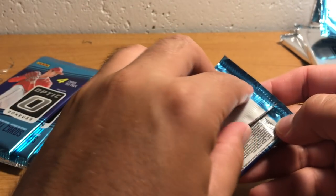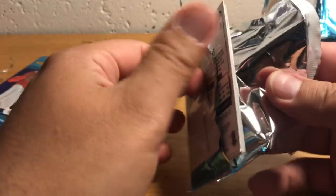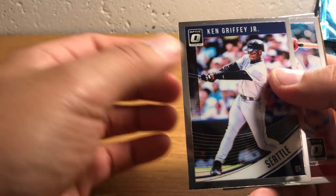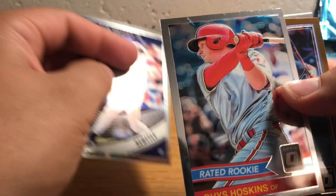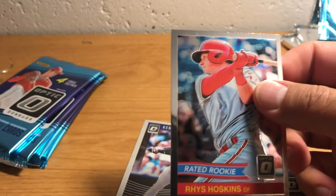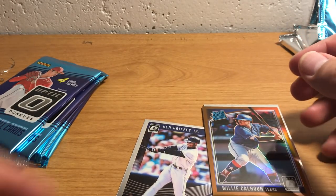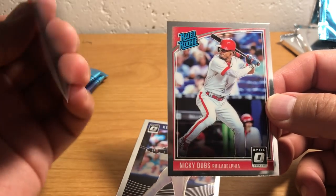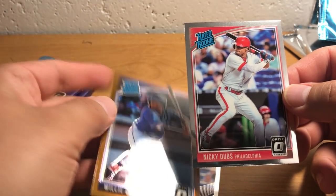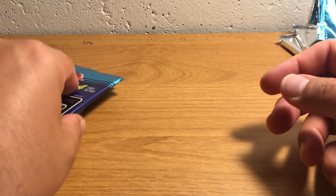Rated Rookie. I don't know, it's kind of fun to open because everything's a star, but it makes everything sort of less valuable if that's what you care about. There's Kendrick Jr. — kind of cool, except it's got a scratch on it. That's a bummer. Willie Calhoun — that's another bronze. And Nicky Dubs — I think that's Nick Williams. That's a nickname variation.